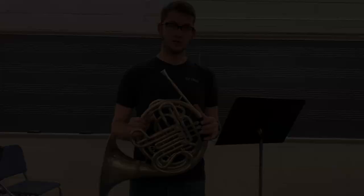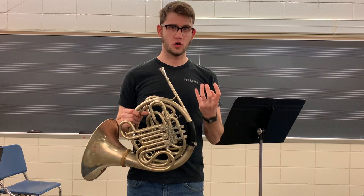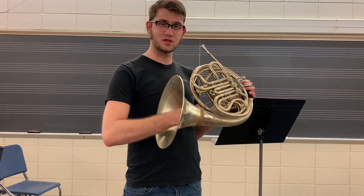Some final thoughts. I think the Kahn 8D is a great instrument for anyone and everyone who's looking to play the horn. It has a great sound — it's dark, rich, thick, very creamy, almost like a chocolate milk. I think because of the larger throat on the instrument, maybe younger students will have trouble trying to find the proper hand position, but those who have larger hands shouldn't have any problems with it, especially when it comes to having to stop the instrument.